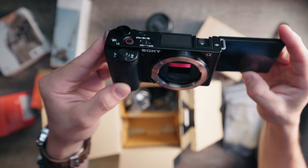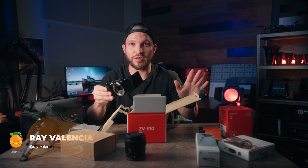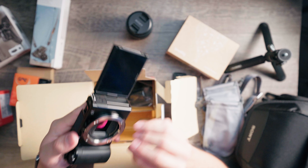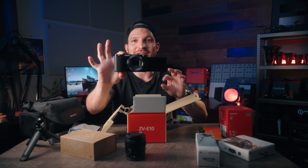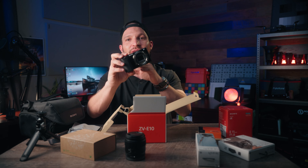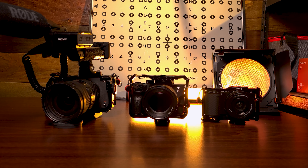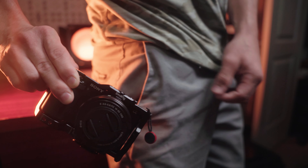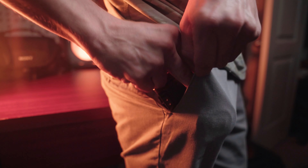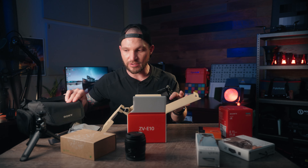I chose this camera as my third Sony camera body for many reasons. I do have two other Sony cameras and this is going to be the baby of the bunch. So naturally, I'm super excited — just look how cute and small it is. The other two cameras I have are a Sony a7R III and a Sony CinemaLine FX3, which are much chunkier than this little camera, which can fit right in your pocket. So we're going to unbox all this stuff here and everything should hopefully fit in this tiny little bag.